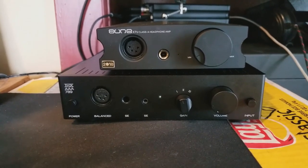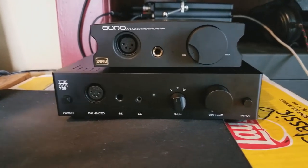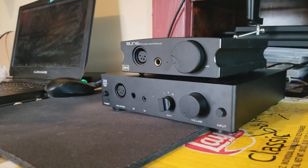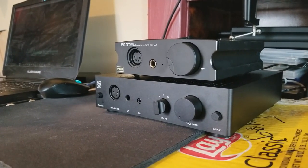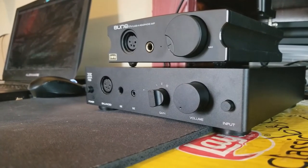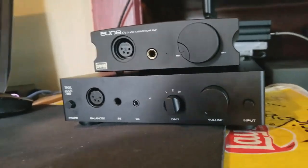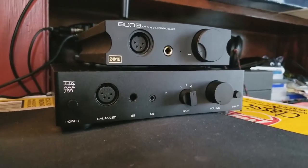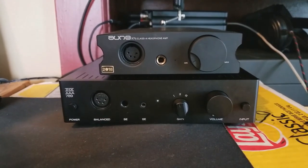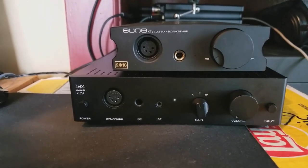Every music right now sounds different. Even these headphones sound different when it's in this amp. Before this amp, I did own an X7, and before that I owned a Magni 2 Uber. When I first started with the Magni, it was a good amp, but when I upgraded to the iFi X7, I was like wow, this is amazing — I thought that was endgame. But when I got this, I kind of realized I was just listening to music like a peasant. I was testing between the THX and the X7, and I can't go back. The THX just sounds way better.